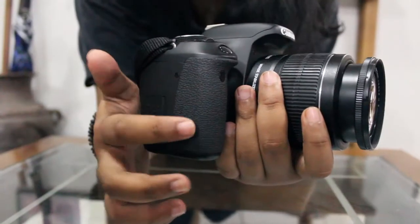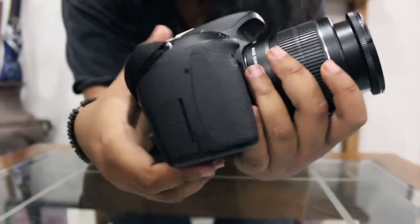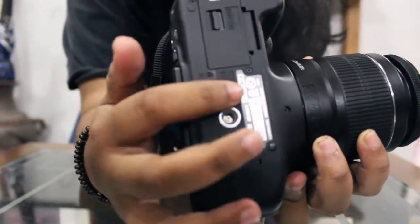And this is the grip, on the right side of the camera. Its function is as a camera grip, to hold it strong and steady during the snap. And lastly, this is the tripod socket — the place to attach a tripod to the camera.